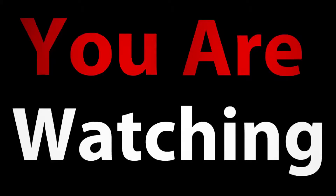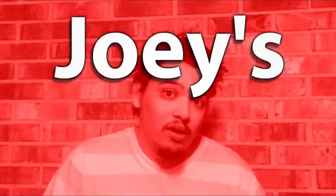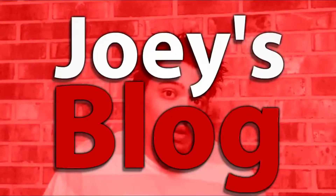Hey, what's up everybody, my name is Joey Corbin and you're watching Joey's Blog. This is my first unboxing video, and personally I don't really care for unboxing videos — I really don't.